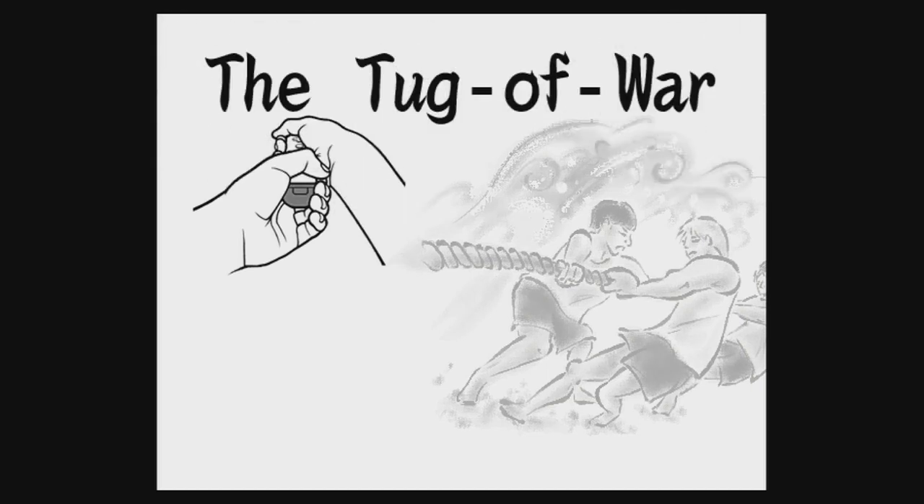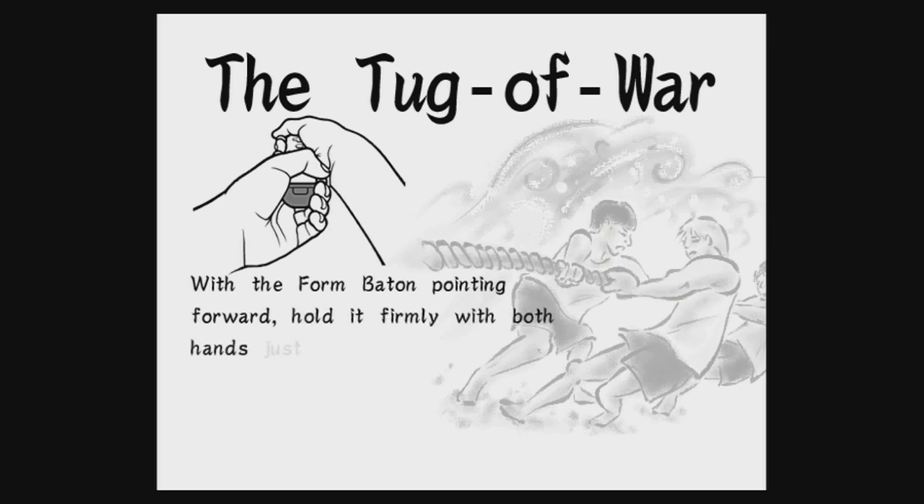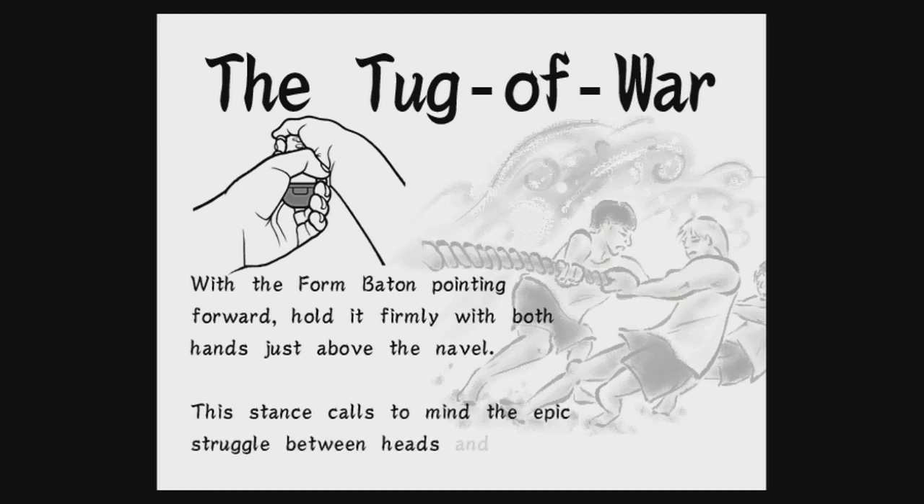The tug of war. With the form baton pointing forward, hold it firmly with both hands just above the navel. This dance calls to mind the epic struggle between heads and tails.